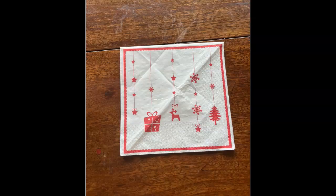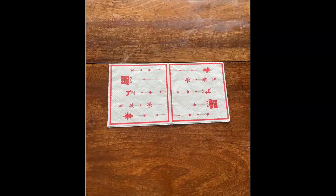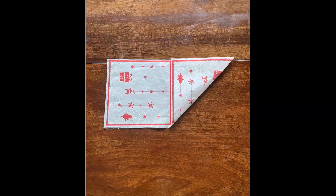The first step is taking that square napkin and folding it out so we have two squares. We're going to focus on the right square and take that bottom right hand corner and fold it into the top left hand corner.